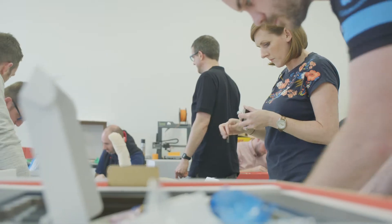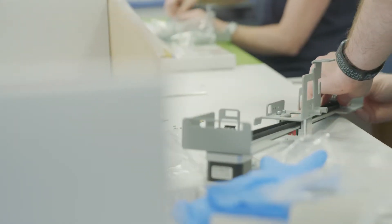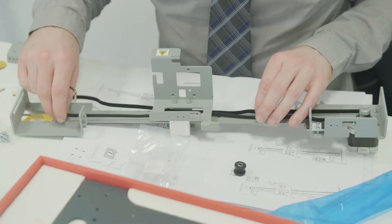Today they can take the printers home and finish them off, or they can finish them off next week — it's up to them. So it'll be interesting to see how far along they get on their own with them.